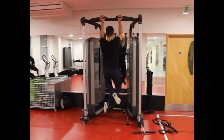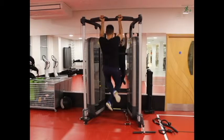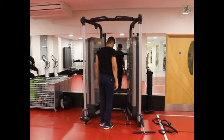Slowly return your upper body back to the starting position as you breathe in. Repeat this for the number of recommended repetitions.